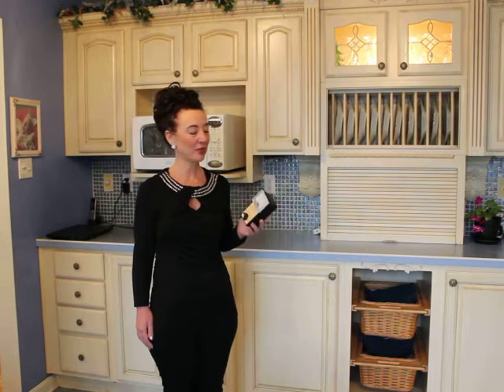Dr. Valerie Nelson here. I've been promising my clients that I am going to do a video on the toxicity of the electronics in your home.